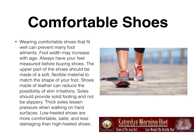Comfortable shoes — this is critical. Wearing comfortable shoes that fit well can prevent many foot ailments. Foot width may increase with age, so always have your feet measured before buying shoes. The upper part of the shoes should be made of a flexible, soft material to match the shape of your foot. Shoes made with leather can reduce the possibility of skin irritations. Soles should provide solid footing and not be slippery. Thick soles lessen impact when walking on hard surfaces. Low heel shoes are more comfortable, safer, and less damaging than high heel shoes.